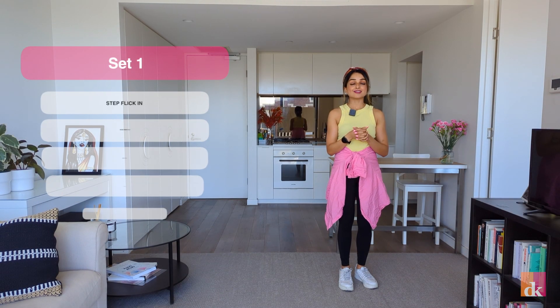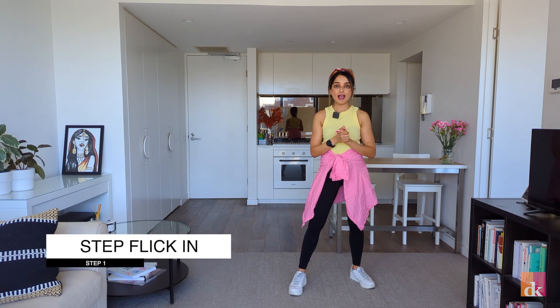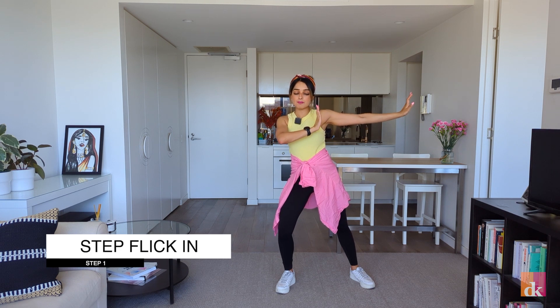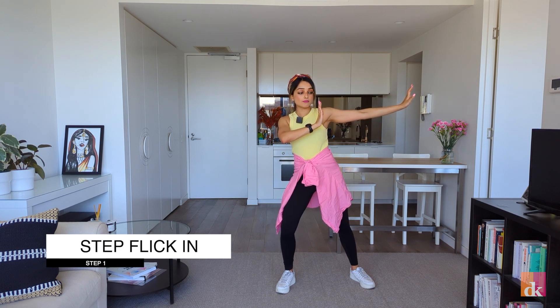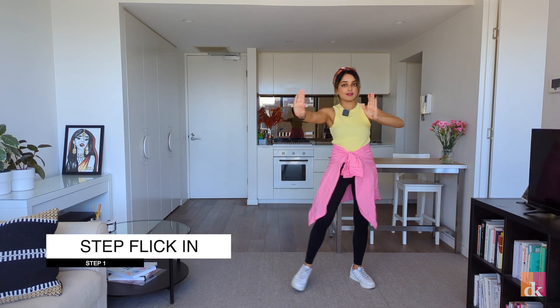Set one has five actions in it. The first action is the step flick in. You're taking your left leg out and your hands are going towards the right. You're bending a little bit. You go step and then your fingers go down, up, back. Step, down, up, in.